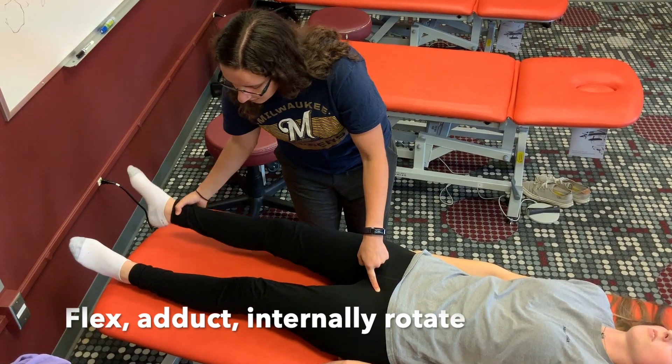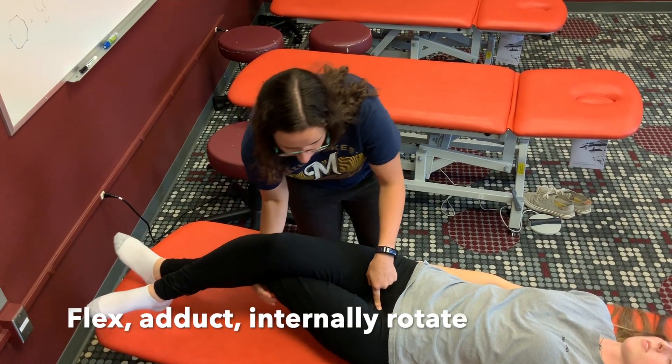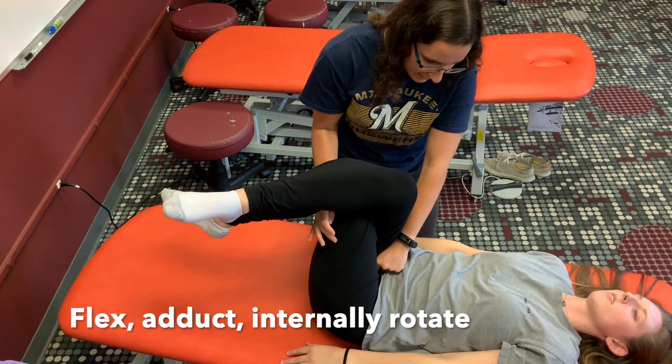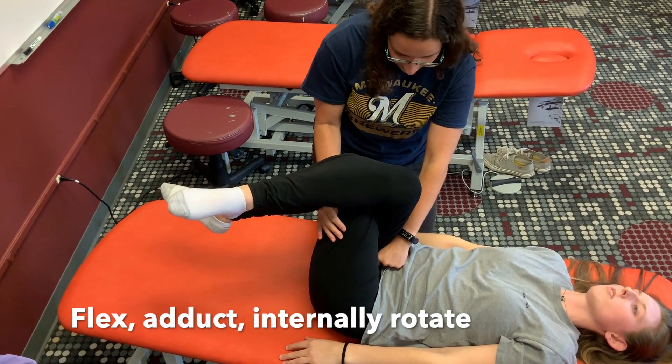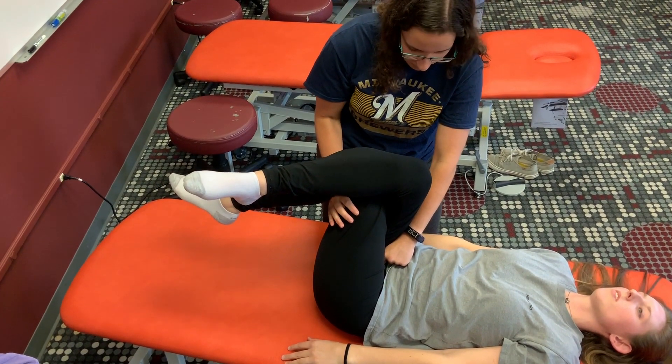This is the good side. I'm going to have her cross over here, then flex the legs up — she can help get into the treatment position. The bad side is going to be flexed, adducted so it's more towards midline, and internally rotated.